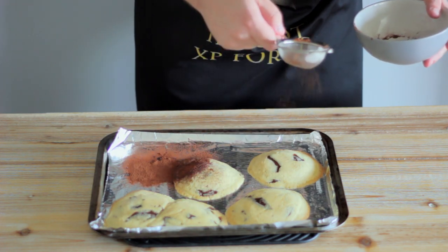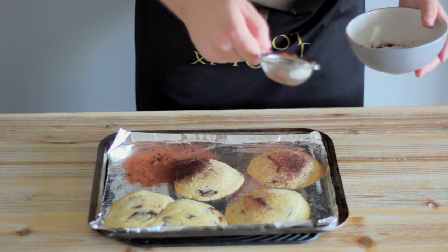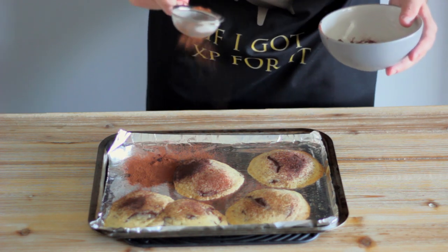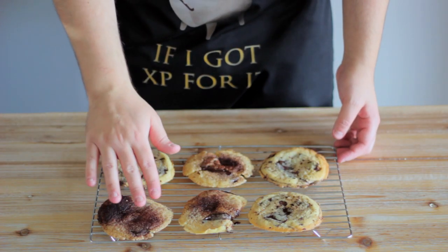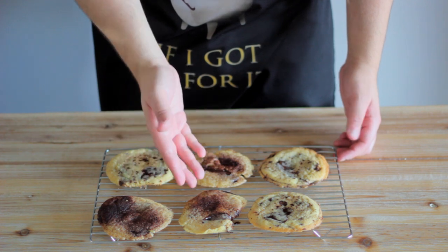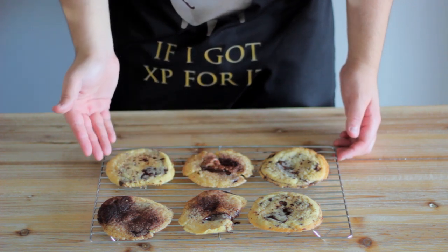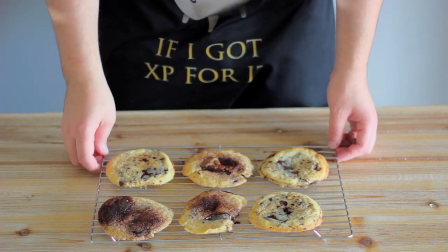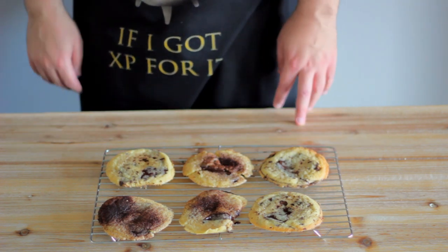As the RuneScape recipe calls for chocolate dust, the minute that our crunchies come out of the oven, we're going to sprinkle them with cocoa powder, before leaving them to cool on a wire rack. You'll have seen me applying cocoa powder with a small sieve, but in my opinion, this actually made them a bit burnt looking and bitter. So in hindsight, I'd recommend that you lightly sprinkle the cocoa on by hand. I've put a mixture of half sieved, half sprinkled on the rack so you can see the difference.